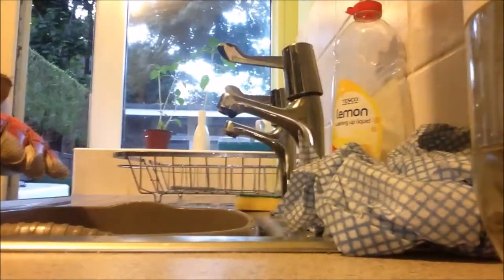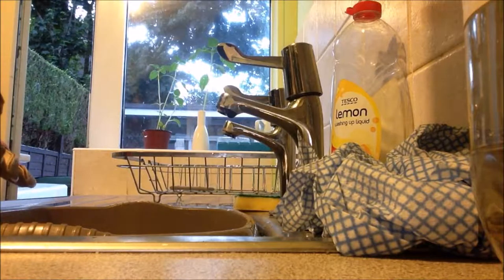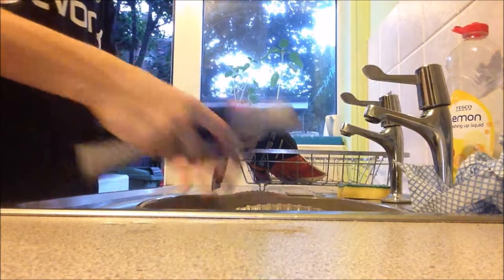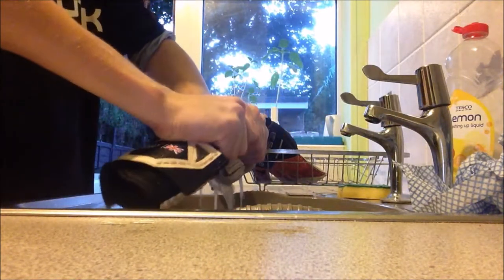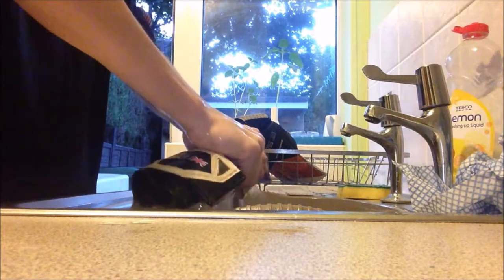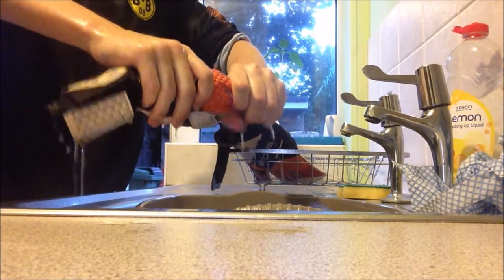I don't put the soap in during the first wash. I get rid of all the dirty water first, then I put the soap in — which you will see now. This is when I actually put the Glove Glue wash and repair on the gloves. I took the gloves off and sprayed it on, then simply repeat the same process.